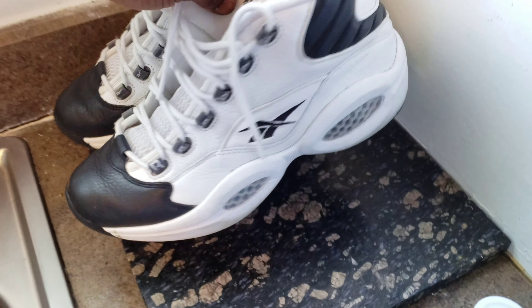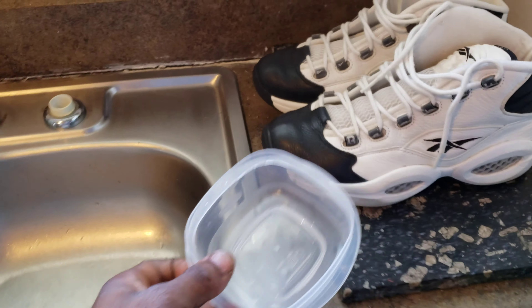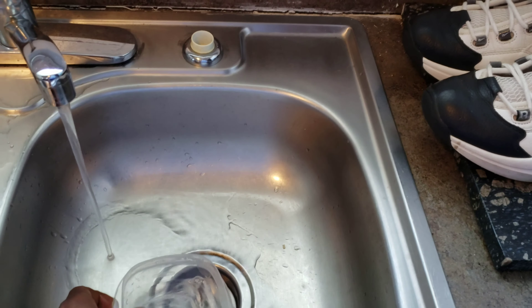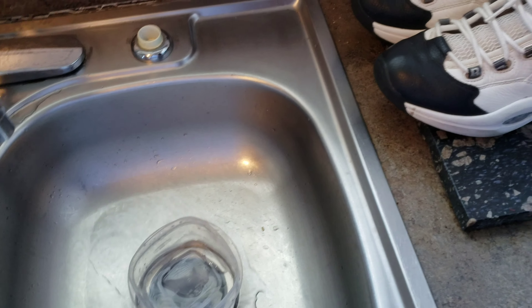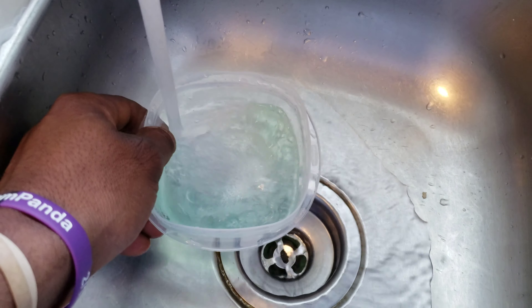Y'all know what it is — gonna deep clean them. I'll use Rock n Replenish material cleaner, putting it in a bowl, add solution first, then add some water — that's how I do it so it mixes up real good. Always use cold water.